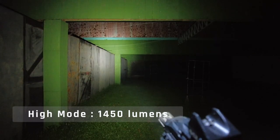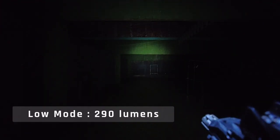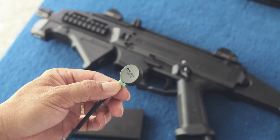The two modes are high at 1,450 lumens and low at 290 lumens. There is a lithium polymer battery of 2,400 mAh, charged via a magnetic USB connector on the head, which is really convenient to charge.